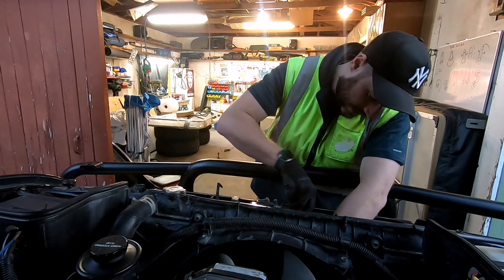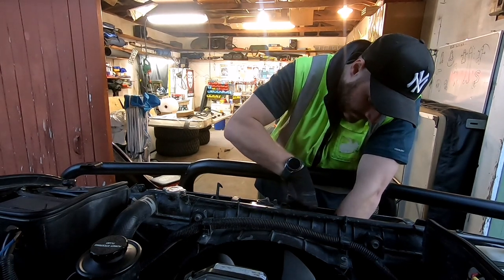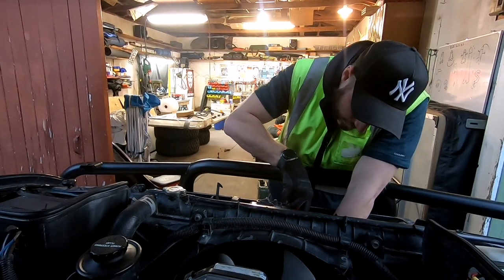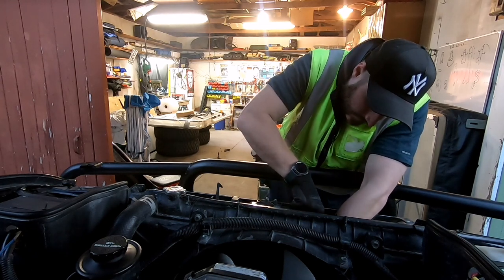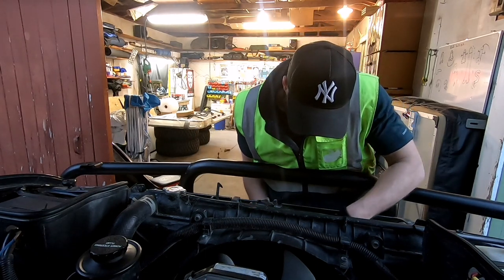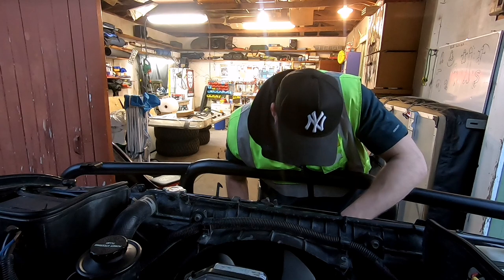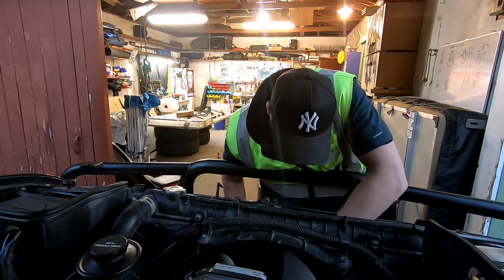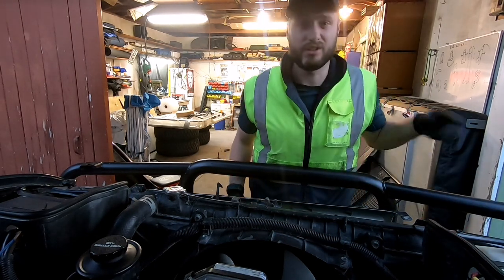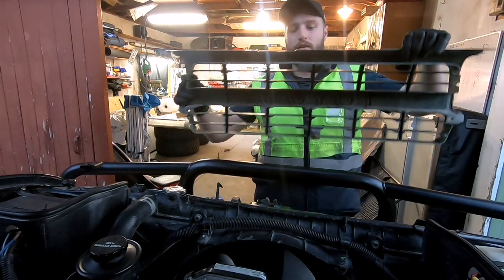It doesn't quite have enough clearance in that screw area, so let's keep giving it a wiggle. It's coming slowly. There we go. I actually gave the screw a bit of a tap there, so we took the screw and the clip that retains it - everything with it - just as one piece.